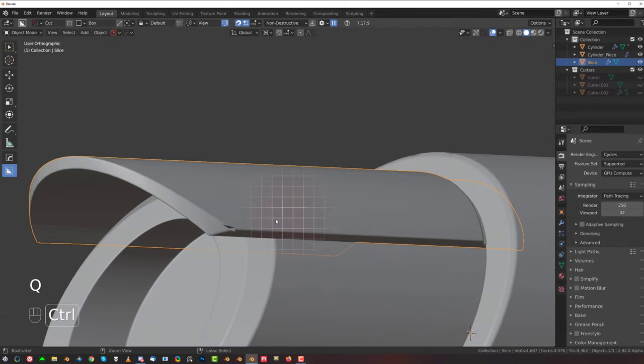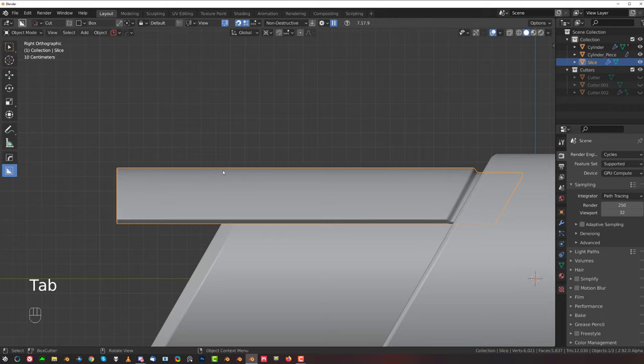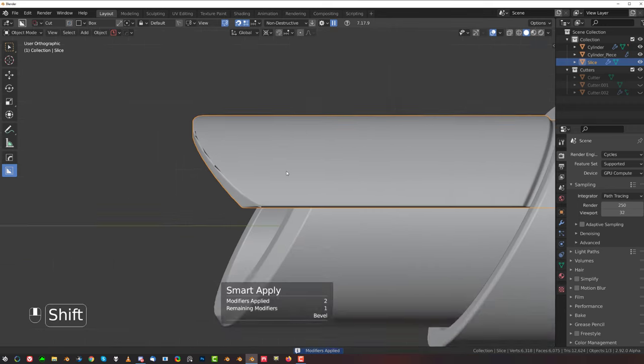We can apply this. Before we do that, let's run some edges here. Let's apply all booleans — go to Operations and Smart Apply. We're gonna have to do a bit of a cleanup here, not too much, just a little bit.